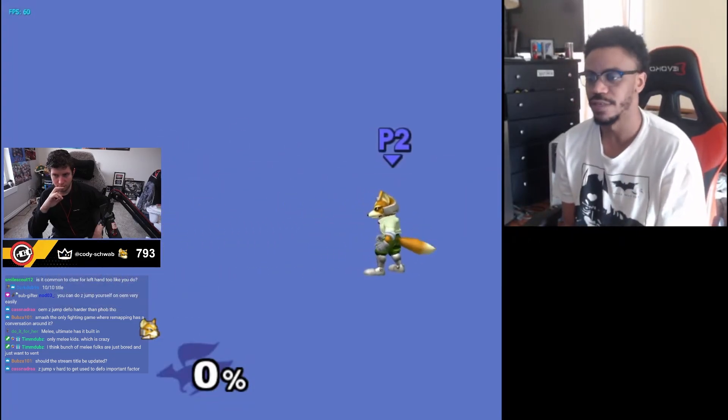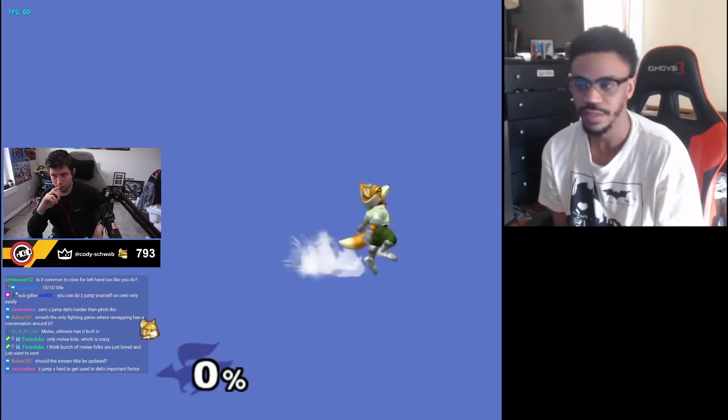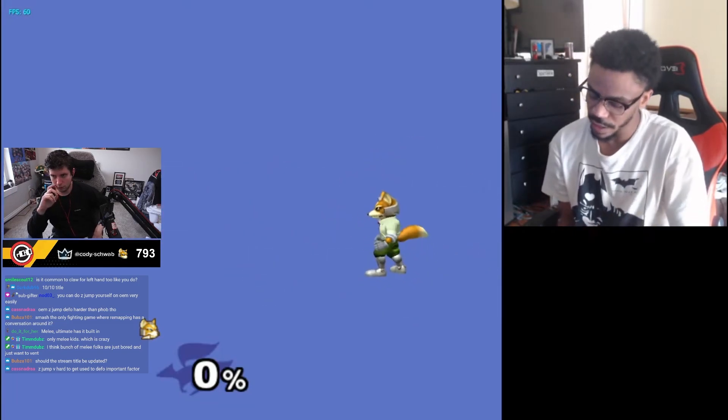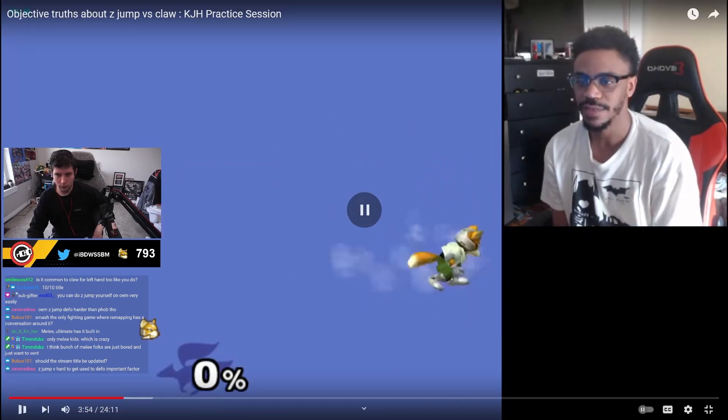The laser argument is pretty big in my opinion. A lot of arguments say 'oh well, you can just permaclaw.' I've already been doing this for a few minutes and my hand is starting to tense up a little. Keep in mind — when I first started Z-jump, I also had hand pain. I had to play maybe an hour a day at first because of the strain. Too much, and I would have hurt my hands.